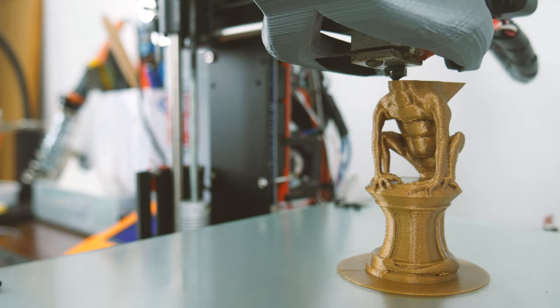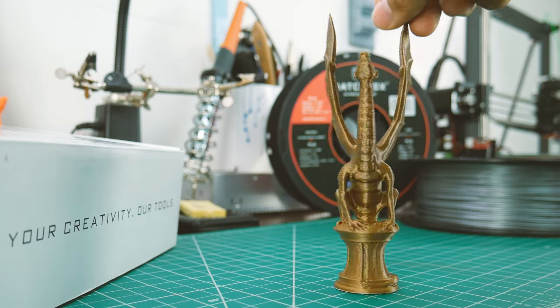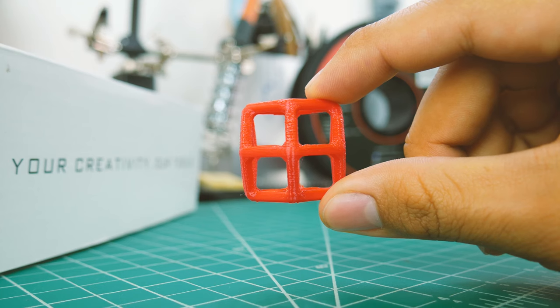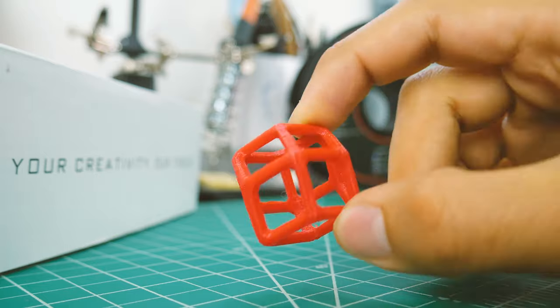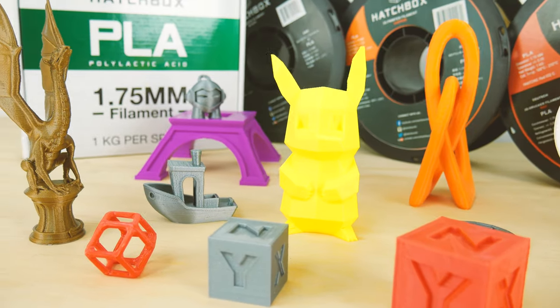Knowing basically anything would turn out looking good with this filament, I printed Arya the Dragon and a cool wireframe shape. Arya the Dragon printed very nicely with no errors, and it looks very cool in this copper color. The wireframe shape was printed to test bridging, and I'd call it a success. Check out these other things I've printed with Hatchbox PLA — some of them have their own videos, so feel free to check them out.